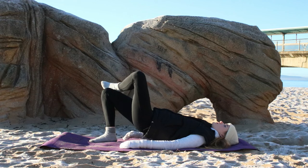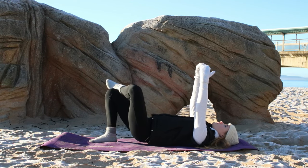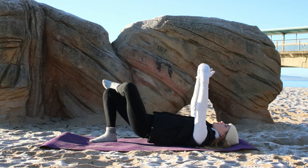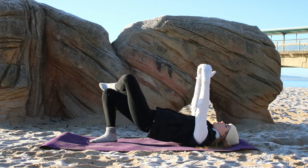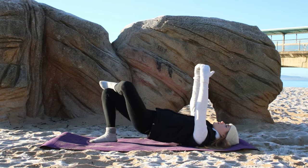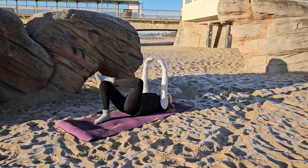Now for our final exercise we're going to take a one-legged glute bridge — cross the right leg over top of the left and we're just going to lift up and down. Balancing that right ankle on top of the left knee, or you can lift the right leg up towards the sky and flex the foot. This will really get into the left glute, gaining strength and building the muscle.